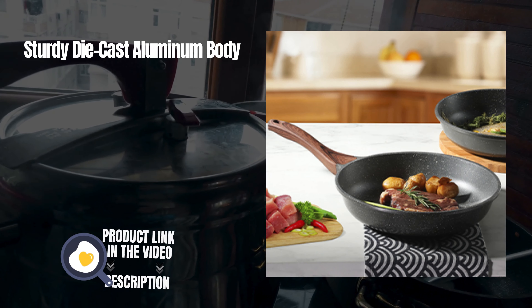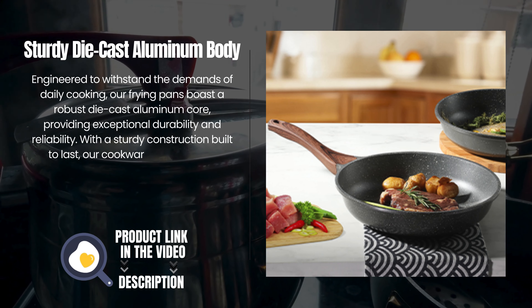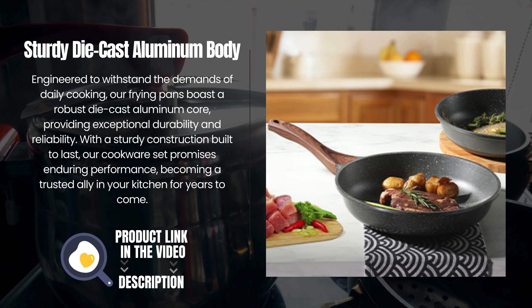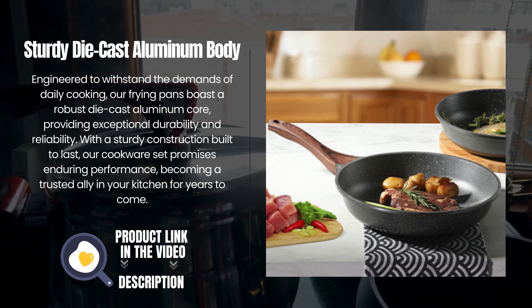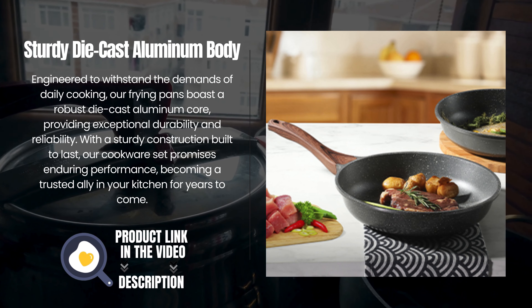Sturdy die-cast aluminum body. Engineered to withstand the demands of daily cooking, our frying pans boast a robust die-cast aluminum core, providing exceptional durability and reliability. With a sturdy construction built to last, our cookware set promises enduring performance, becoming a trusted ally in your kitchen for years to come.